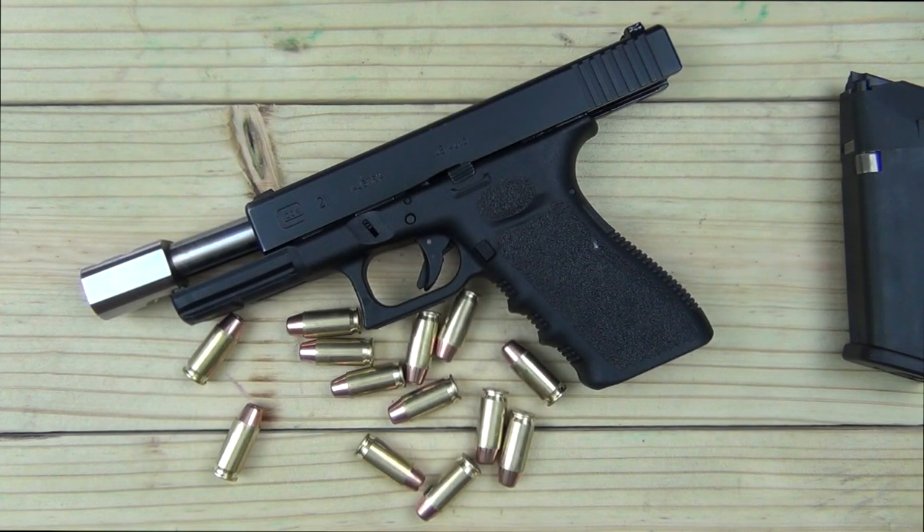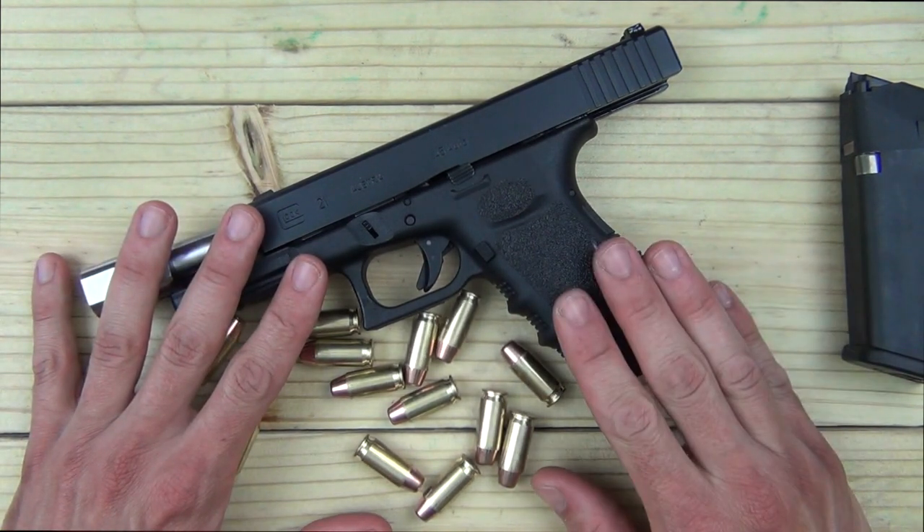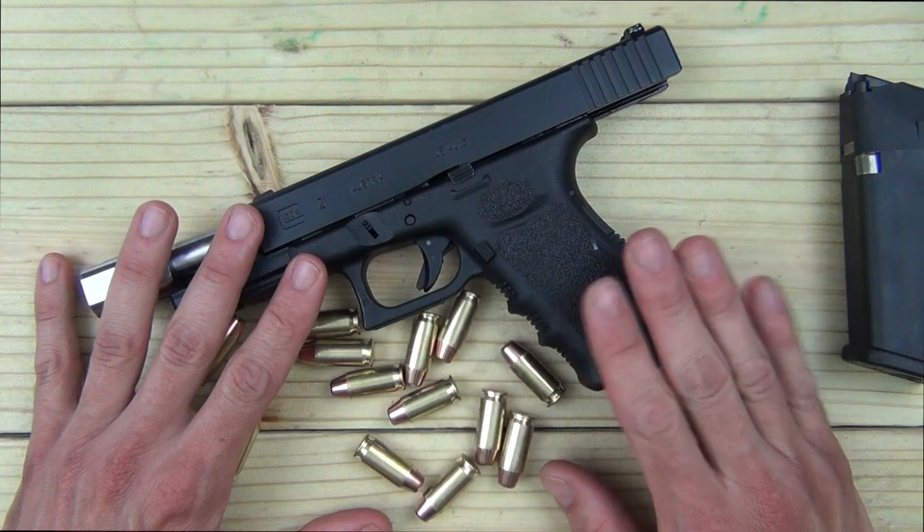For many of you watching this video, this may be the first time you've ever actually heard of the caliber .460 Rowland. A quick overview: it was designed by Mr. Rowland to mimic the .44 Magnum cartridge seen in revolvers, but fired out of semi-automatic handguns — like the Glock 21 you see here. Most of what you'll find are conversions for Glock pistols, XD pistols, and 1911s, which are the most popular.